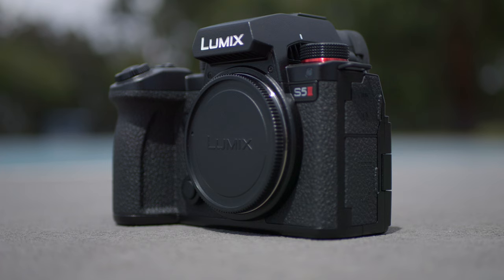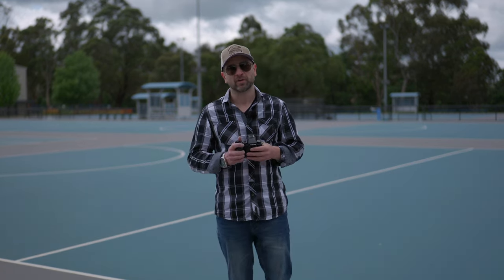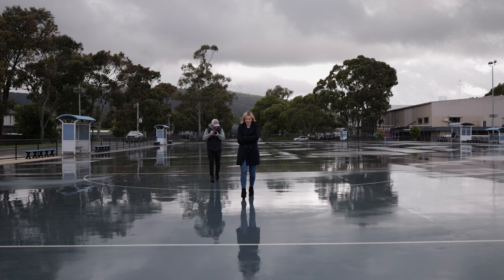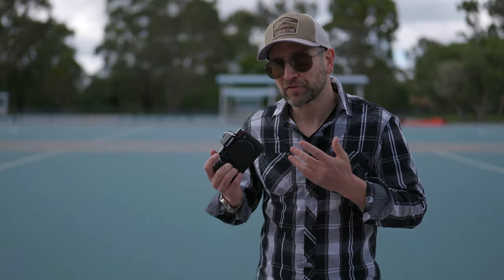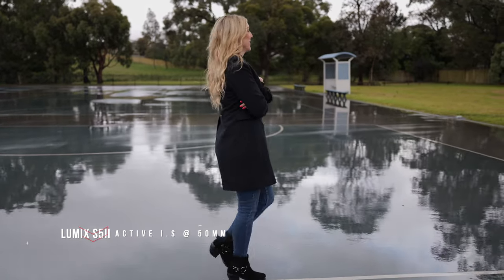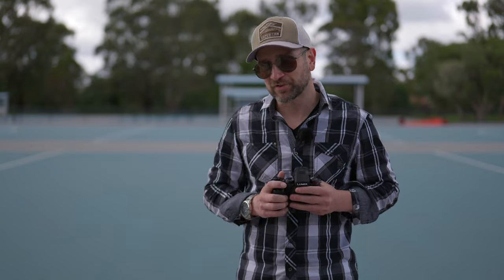The Panasonic S5 Mark II is loaded with the new Lumix Active IS image stabilization technology, which takes IBIS to the next level. Whether you're a run-and-gun filmmaker looking for excellent handheld results, a vlogger, or doing long exposure photography, this has you covered. The compensation offered by the S5 Mark II is on a whole other level, even from the prior generation of Lumix cameras — we get up to 200% better performance, especially in the corners for those larger shakes.